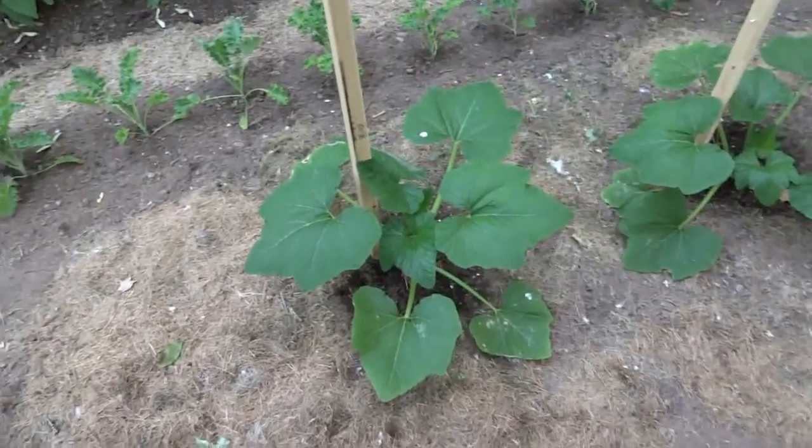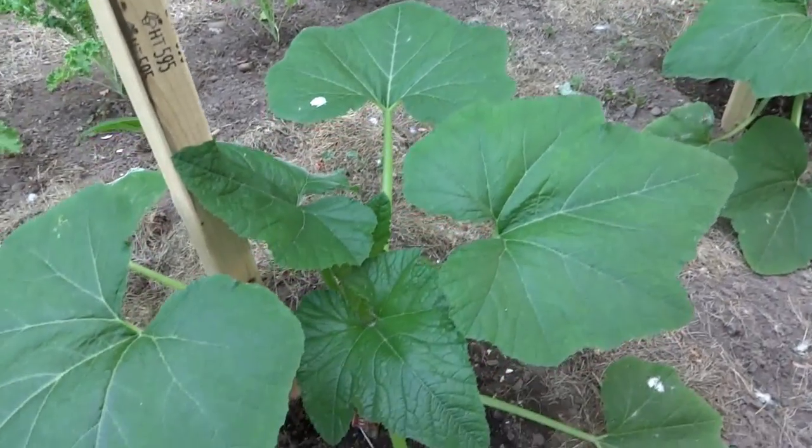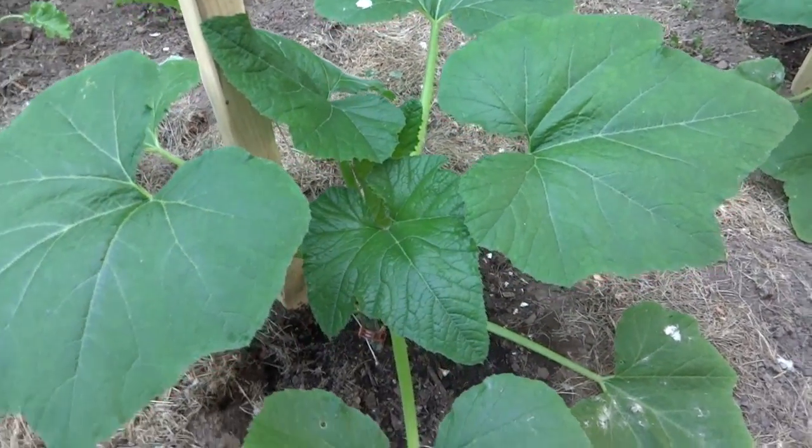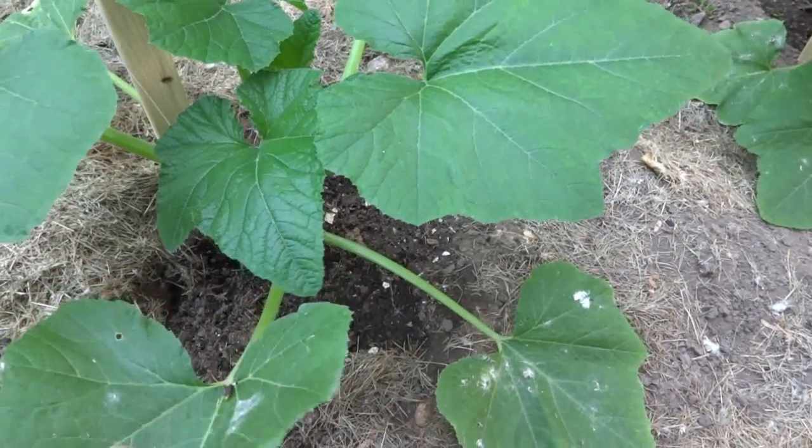Good morning everyone. My name is Joe and welcome to my YouTube channel, Crag Fire Gardening. Today we're going to go over how I grow my squash.